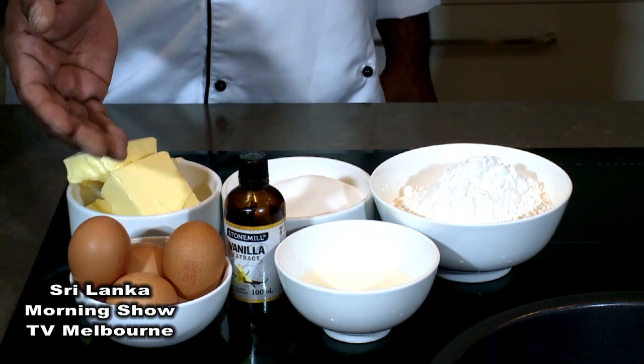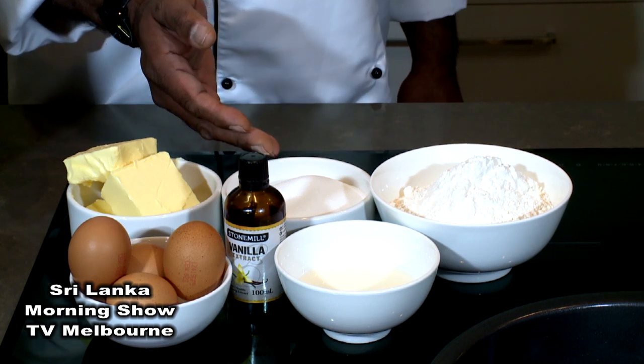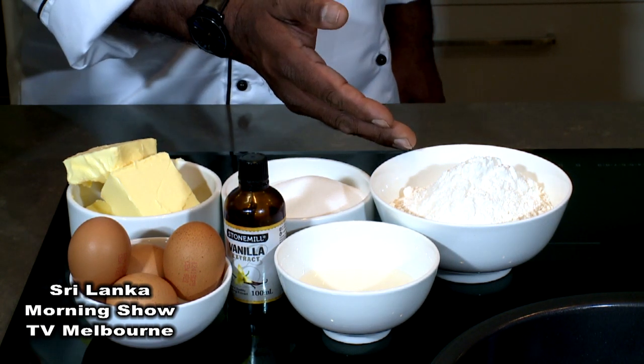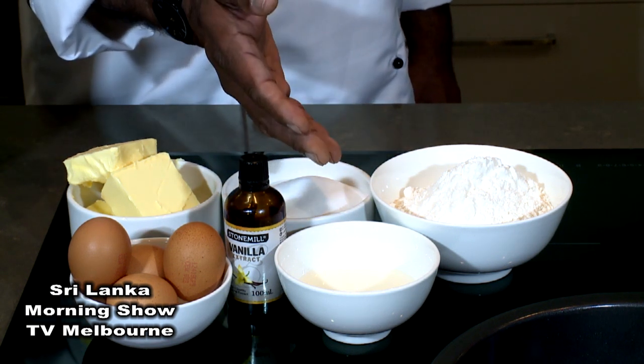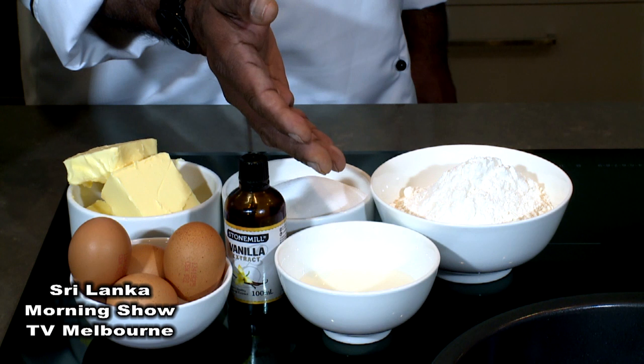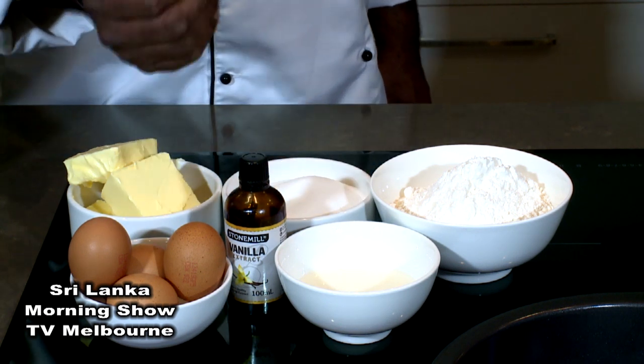Butter 250 grams, sugar 250 grams, self-raising flour 250 grams, and 100 ml of milk and vanilla essence.